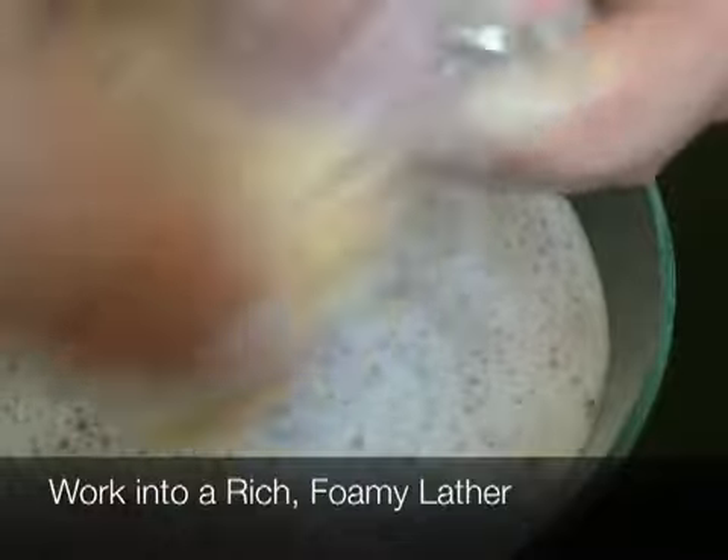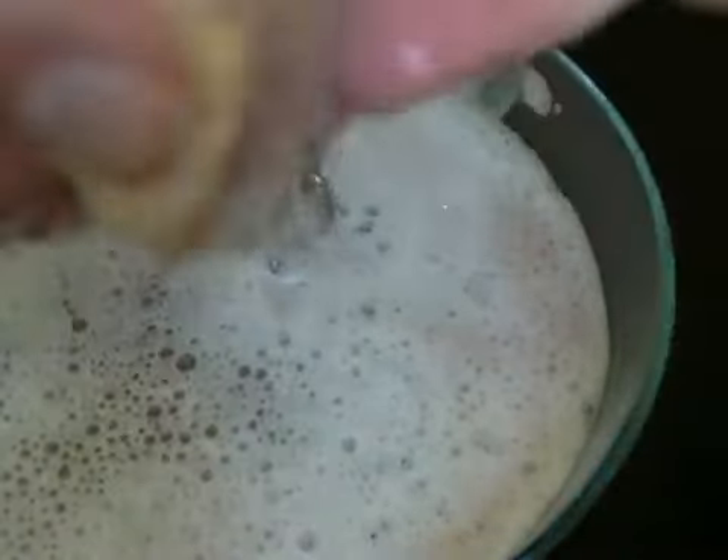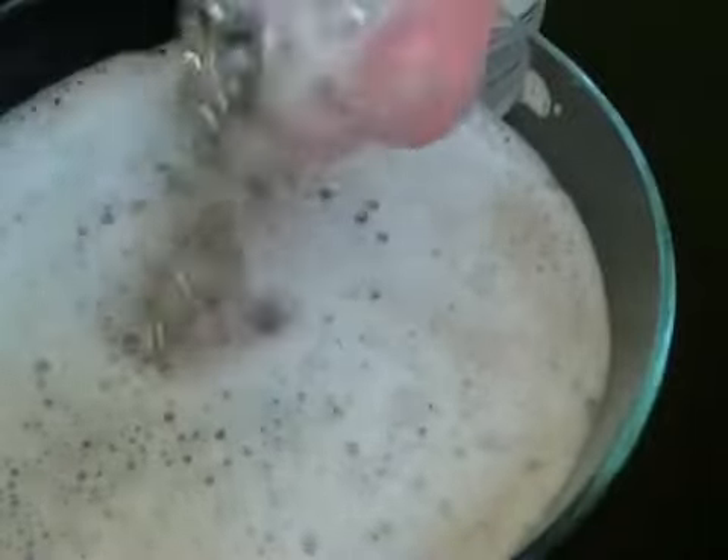Work the silver foam into a rich, foamy lather. This will take a few minutes, but the extra effort will be well worth it.